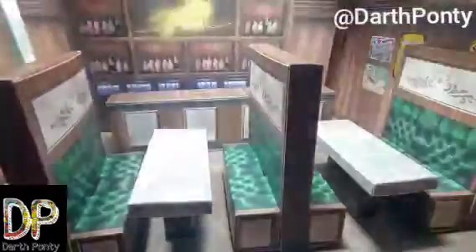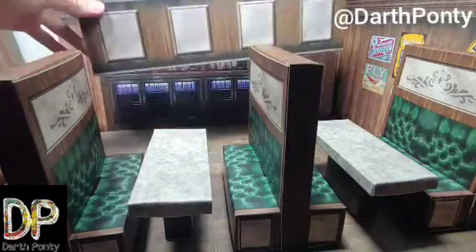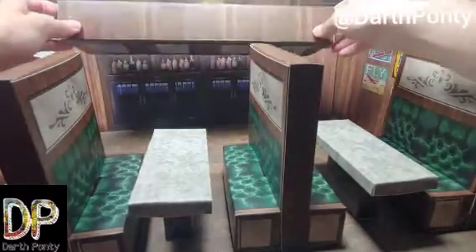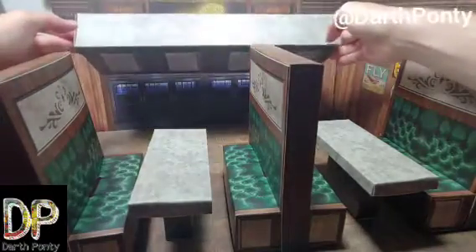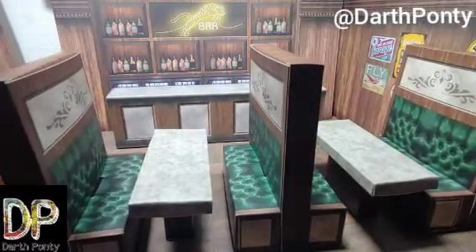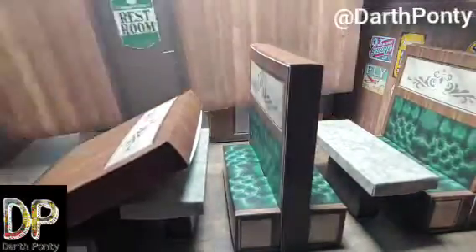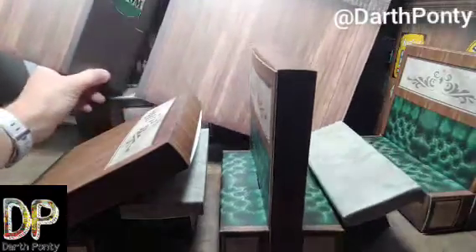This is the bar back here, which is why I got the actual bar, which is a separate piece. It's got two sides — a wood top side, and also more of a marble or stone top side, which is nice. And over here is the restroom side with a working door, which is fun.